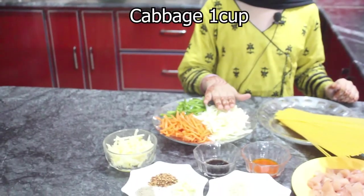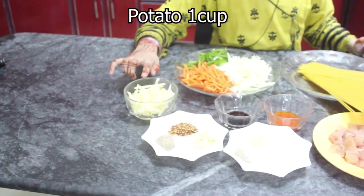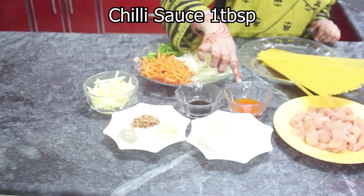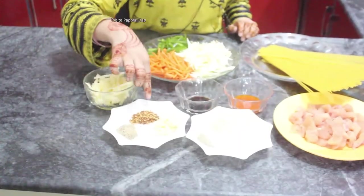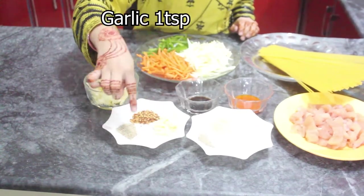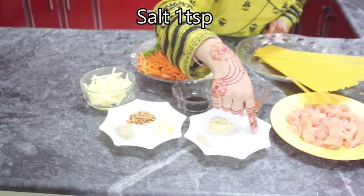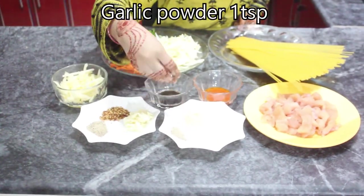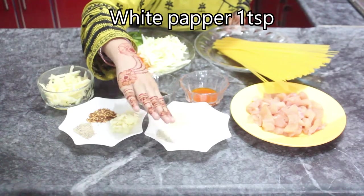Let's go over our ingredients: 1 cup spaghetti, 1 cup cabbage, 1 shimla mirch, 1 carrot, 1 tablespoon soy sauce, 1 tablespoon chili sauce, 250 grams chicken, 1 teaspoon white pepper, 1 teaspoon daram mirch, 1 teaspoon lehzan, 1 teaspoon namak, 1 teaspoon salt, 1 teaspoon powder, and half a teaspoon white pepper.